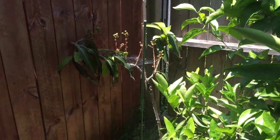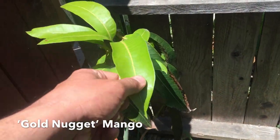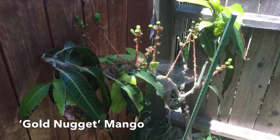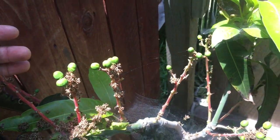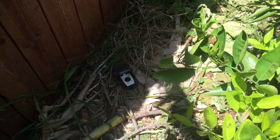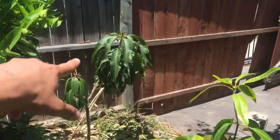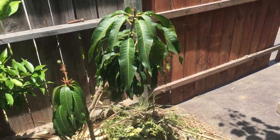Over there is a Gold Nugget mango — all it does is fruit, it doesn't grow. This is the best growth it's had since I planted it in 2017, but it does make a lot of fruit. The squirrels love it though — last year it had three fruit that reached maturity but the squirrels got it before I did. This year I have some rat traps set up as squirrel defense. Another mango — I'm obsessed with mangoes, my favorite fruit, so I've planted many.